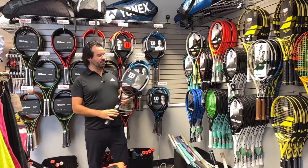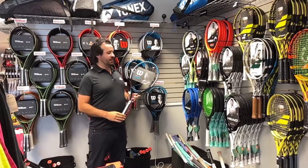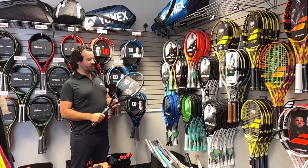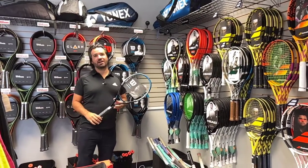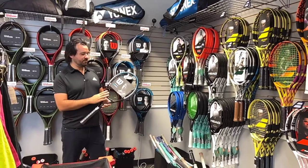From Wilson, I'd recommend the Wilson Ultra 100. This would be a great racket — it has a really great feel to it, a good sweet spot, and good power. It also comes in an Ultra 100L, which is a little bit lighter, so some of the women beginner players might like that version and the men might like the regular Ultra 100.